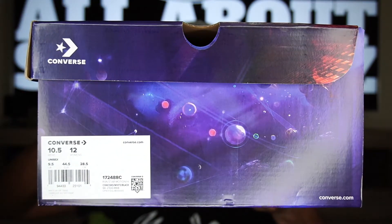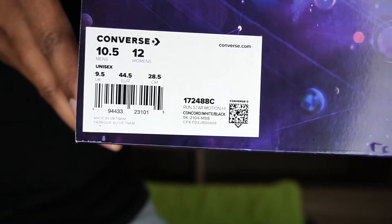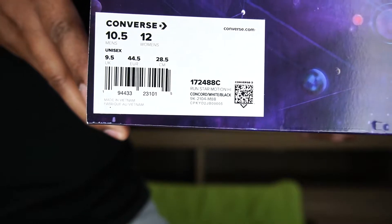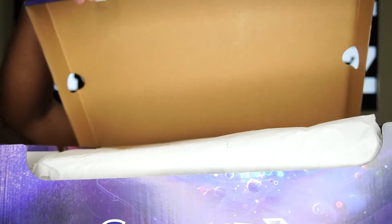On one side of the box we get our side sticker which reads: Converse Run Star Motion High, color way Concord White Black, men's US size 10.5 / women's 12. On the Converse box they do not include the pricing, however if I can remember correctly I do want to say these retailed at $120 US dollars.